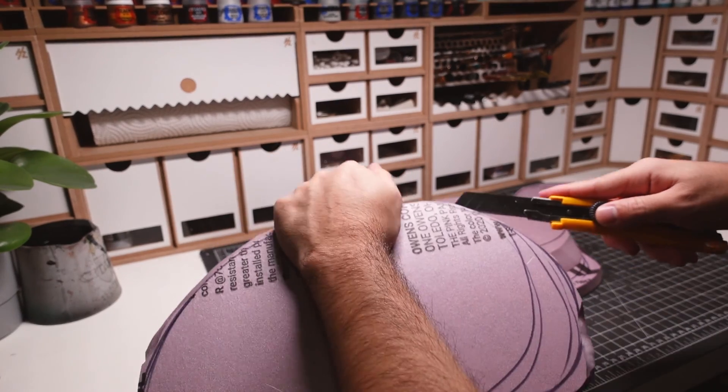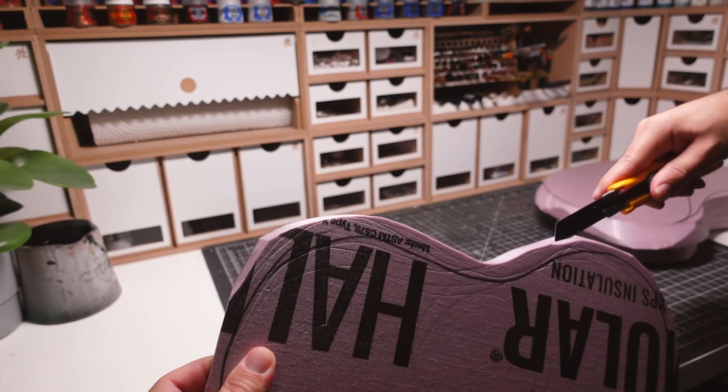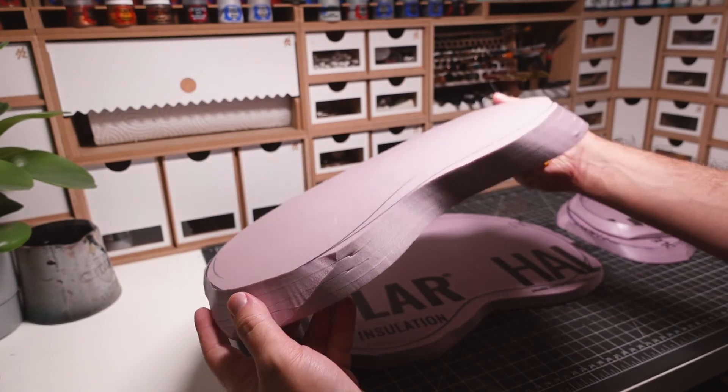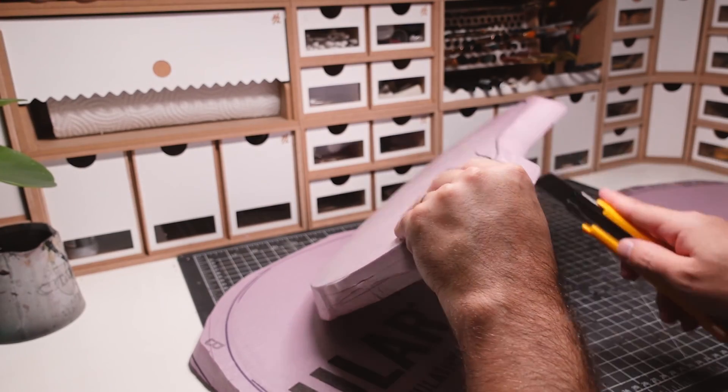Next, I'm going to be using my favorite technique to make the foam look like rock. First, I score the piece a few times horizontally, all the way across the rock face. Then, I use my knife to score the foam vertically.